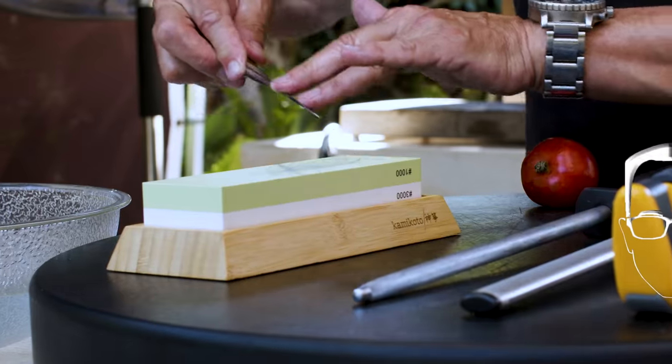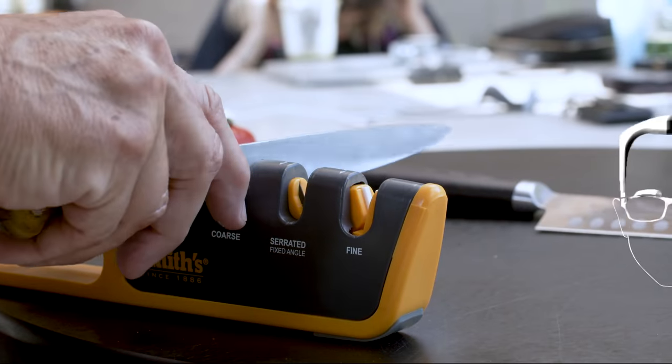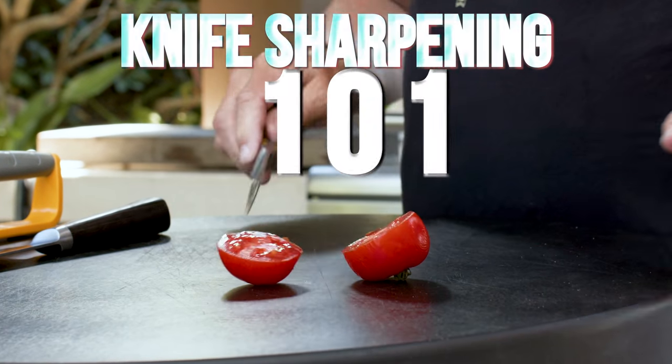You know, you use a knife for a while and one thing for sure is going to happen: it's going to start to get dull. But we can fix that.